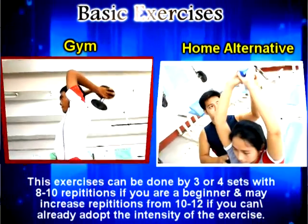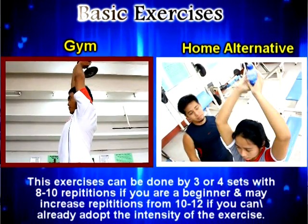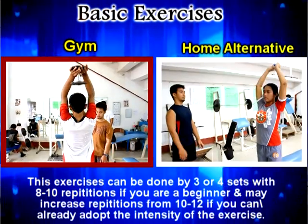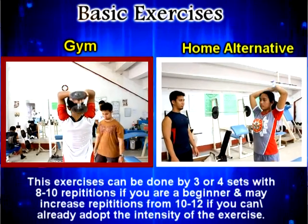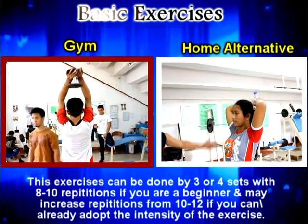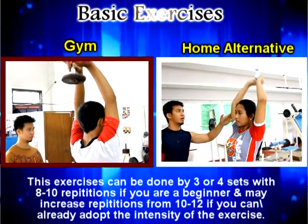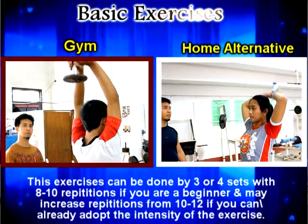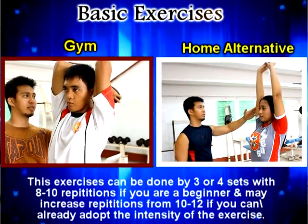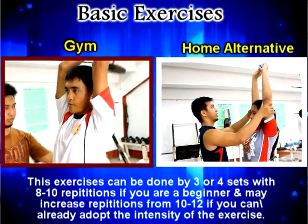The next is the tricep extension. Tricep extension is an exercise that will strengthen your tricep muscle. You can use dumbbells, or if you don't have dumbbells, you can also use a mineral water bottle. To increase more intensity to the muscle, you must increase the amount of weight or equipment you are using, similar to the back extension.